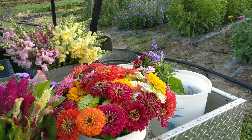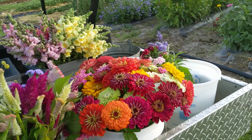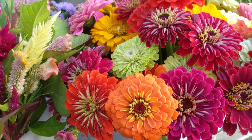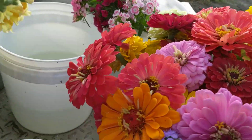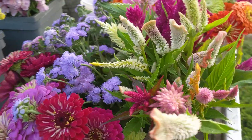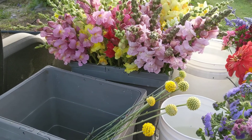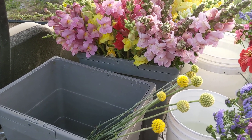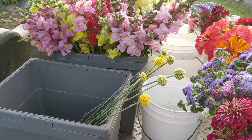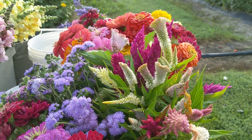I finished filling the pail of zinnias with more state fairs, but also the Benari giants, which are a really good cut flower. They're fuller, double — like this orange one you see in front — rather than more of a single, like this yellow here, which is a state fair. Then you've got some celosias, or coxcomb as they call it, and some blue ageratum. I've also started a bucket with what they call craspedia, or drumstick — it's another interesting filler we can use in dried flower bouquets along with the celosia.